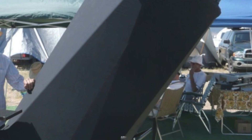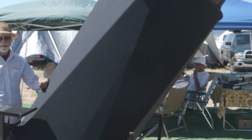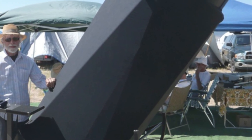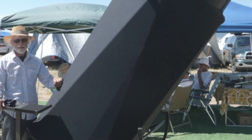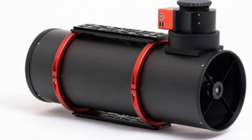Starting in 1984 with his first equatorial platform, Tom's journey is one of relentless innovation, mechanical precision and a lifelong dedication to improving telescope motion for both visual and photographic use.